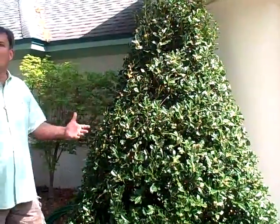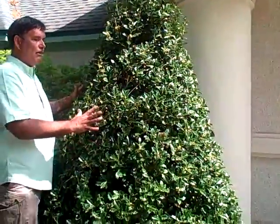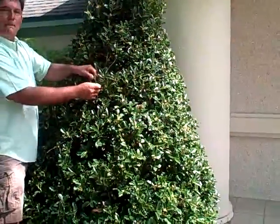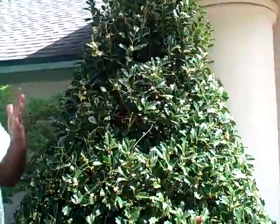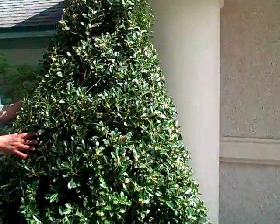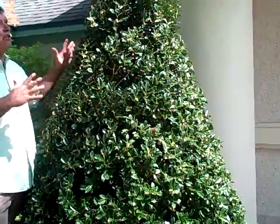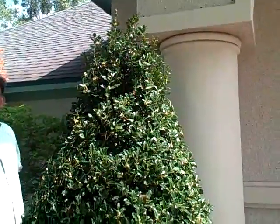Here is one of my favorite hollies — oak leaf holly. Beautiful compact plant, beautiful foliage, nice glossy green, low maintenance, and super dense. If you want that nice looking structure, that cone shape as a way to welcome people to your home, oak leaf holly at the front when you have those big pillars is a great plant for any landscape.